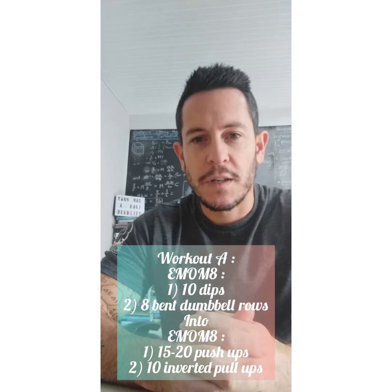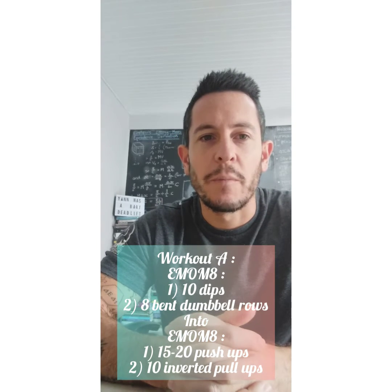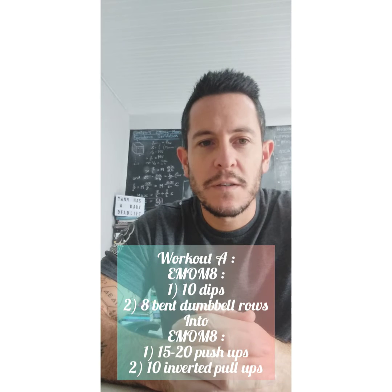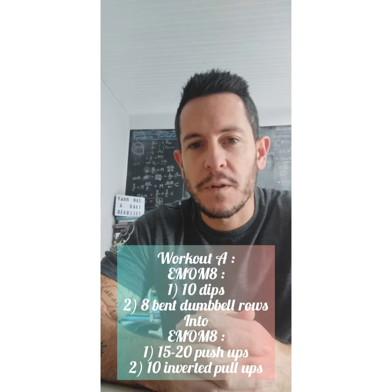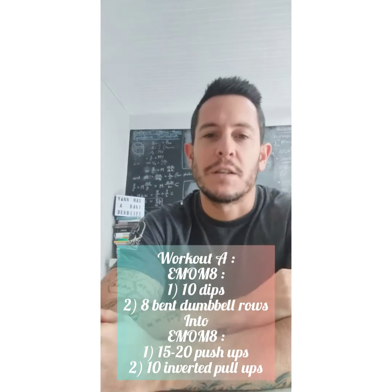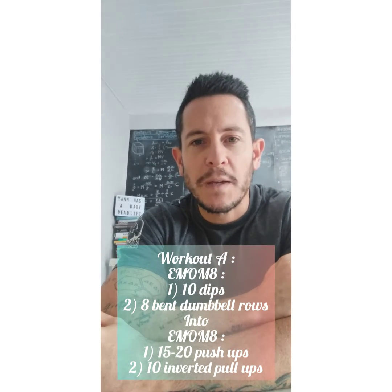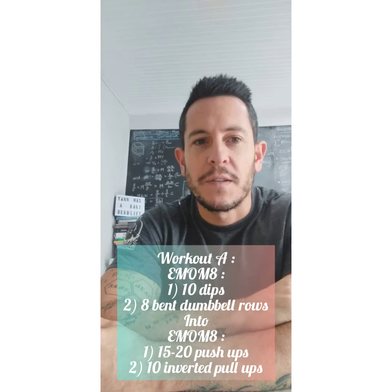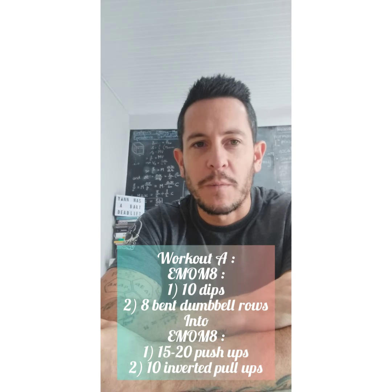That moves straight into a second EMOM, which is also every minute on the minute for eight minutes, again with two stations. The first station is 15 to 20 push-ups and the second station is 10 inverted pull-ups. So those are two back-to-back EMOMs — the first one being dips and dumbbell rows, and the second one being push-ups and inverted pull-ups.